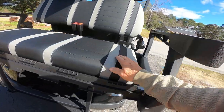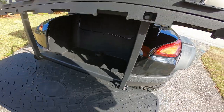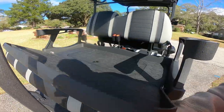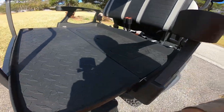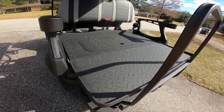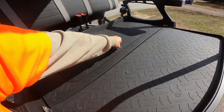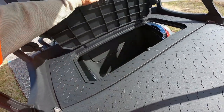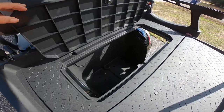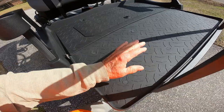Very nice seat. You have a lower compartment down here for storage — a cooler, whatever you need. This flips over for a platform, so if you need it on the farm or around your house carrying things, or if you want to put your golf bags in here, lift that up and your bag should fit down in there — anything long. Very stable.